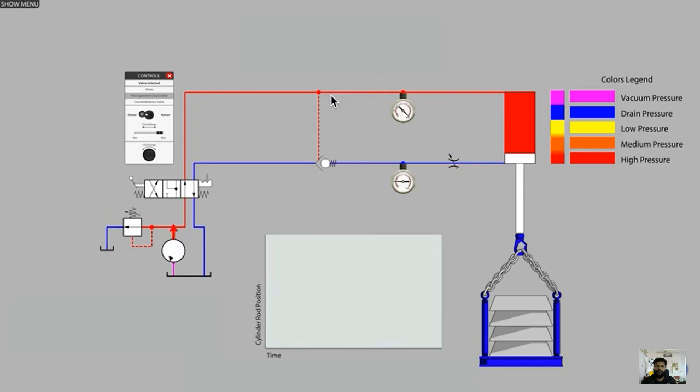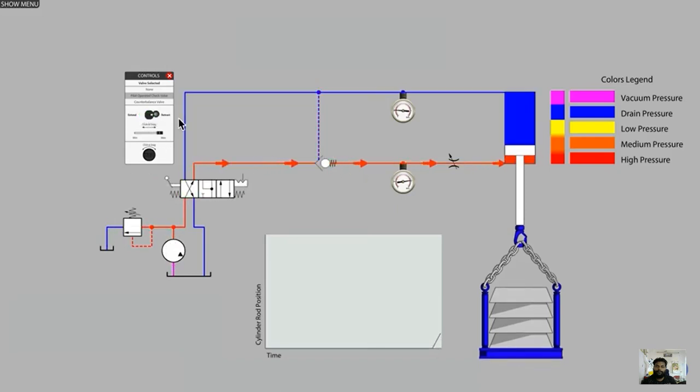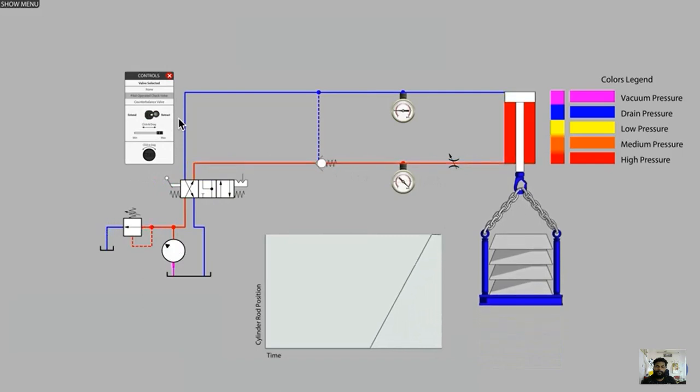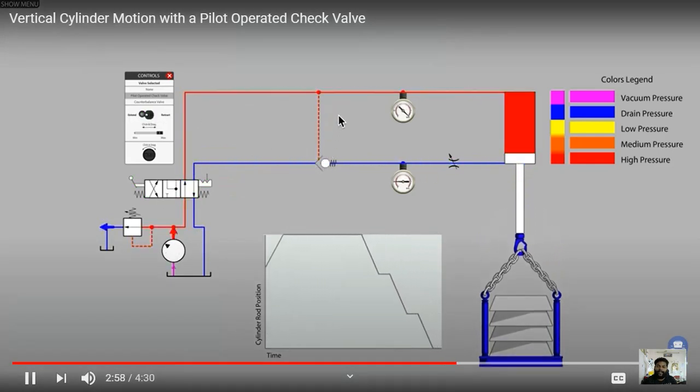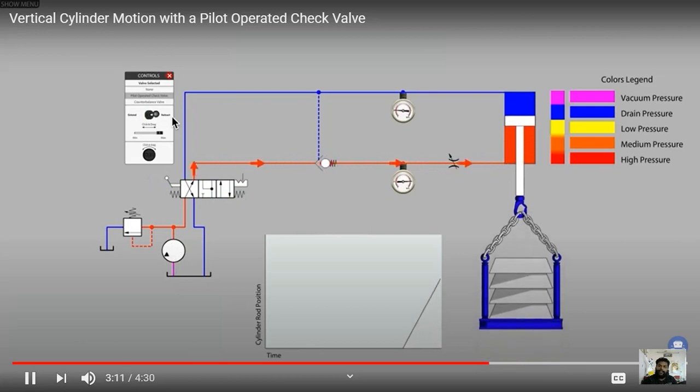When this occurred, there was insufficient pilot pressure to keep the check valve ball off the seat. With a spring, the pressure on the right-hand port causes the check valve to naturally slam shut. The solution is the counterbalance valve — adding a pressure relief valve and non-return valve in parallel — to provide a smooth, controlled lowering of the load. After adding the counterbalance valve and retracting and extending the cylinder again, the curve becomes a straight line.